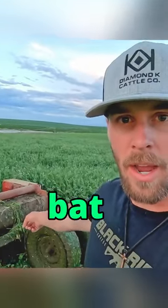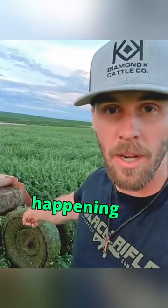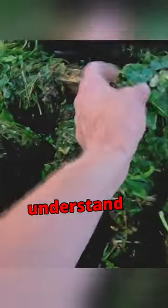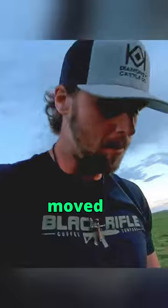Right off the bat we got a wonderful little deal happening with this tire here — just kind of slid over nice and neat. Don't understand what the deal is, we'll try and get her moved over.